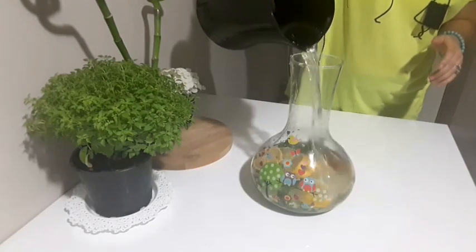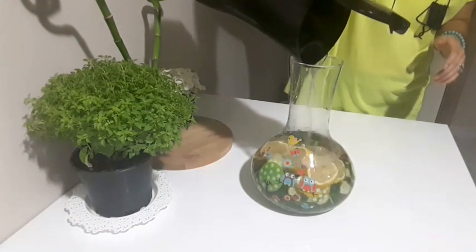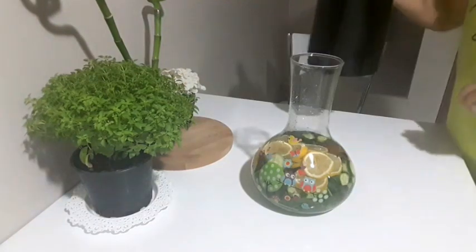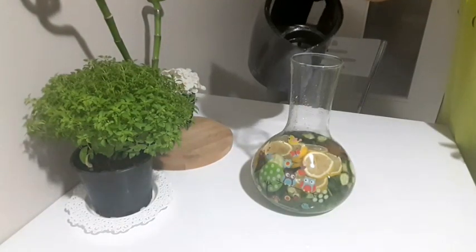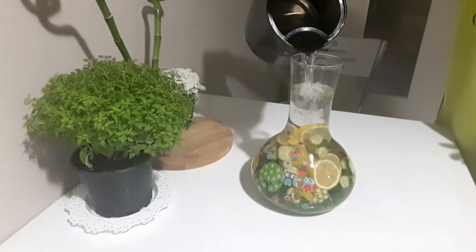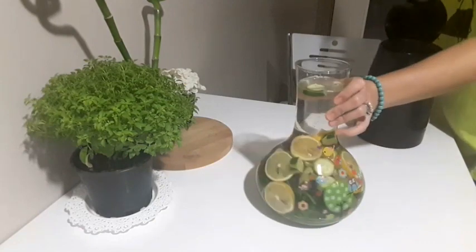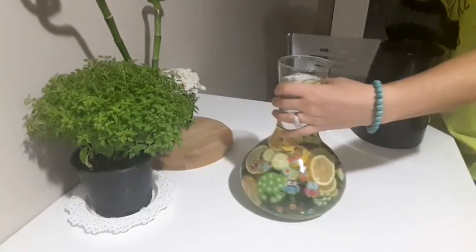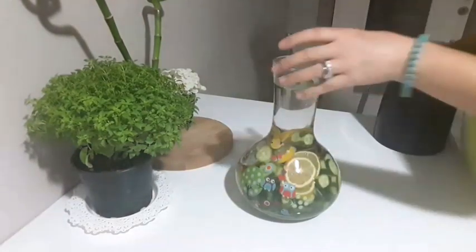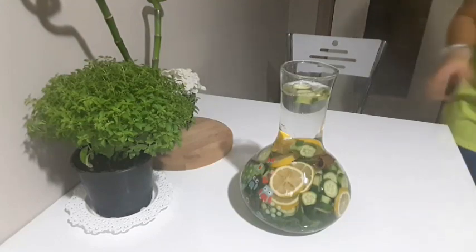Şu anda elimde bir buçuk litre su var, bunu ilave ediyorum. Bir buçuk litreden sonra yine yarım litre kadar daha ilave ettim. Yani burada toplam şu anda 2 litre su var. Evet, 2 litre suyla detoks suyumuzu hazırlamış olduk.